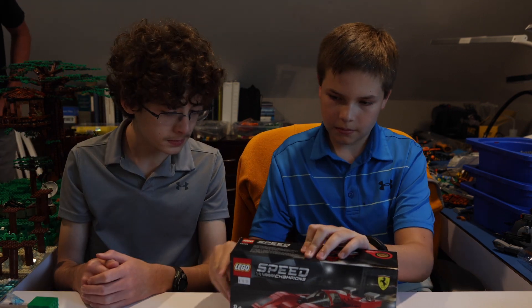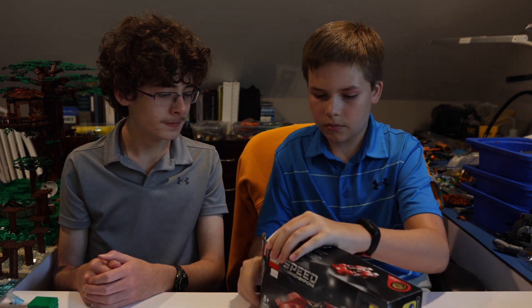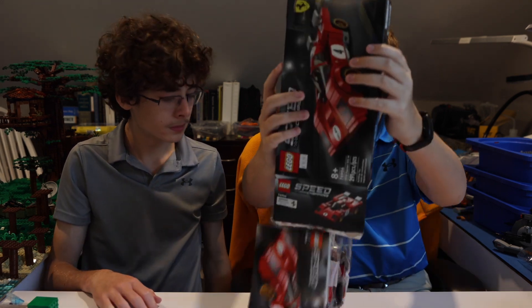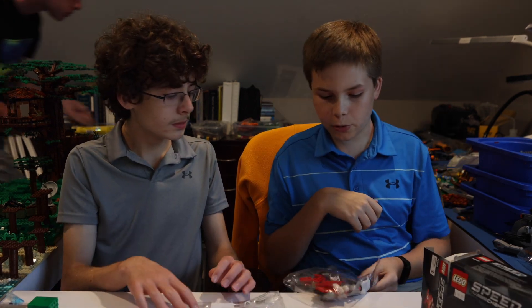Let's get unboxing it. It actually went pretty smoothly.